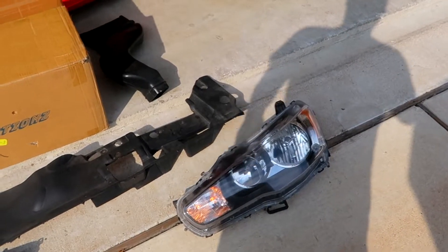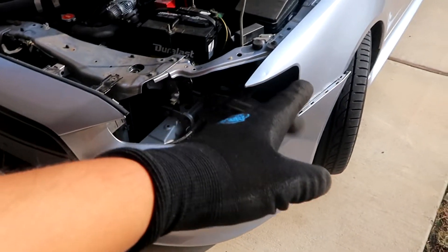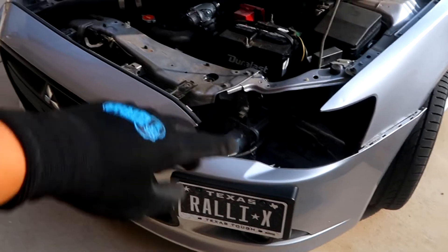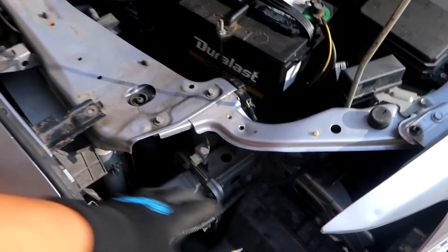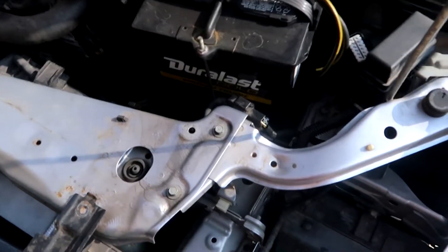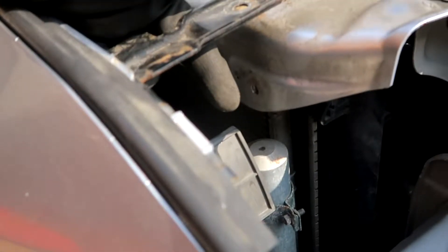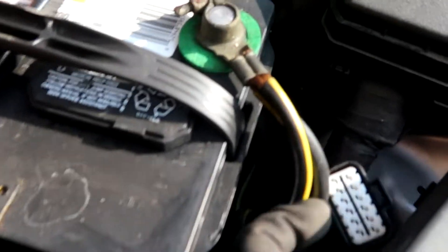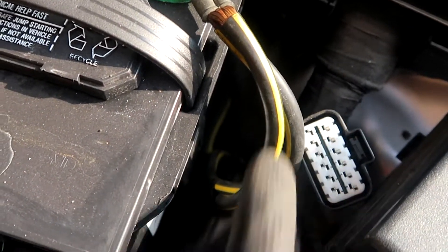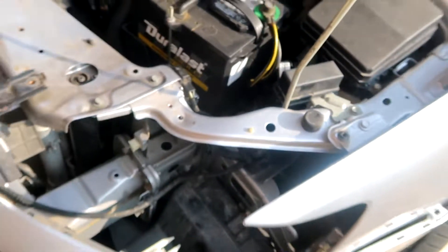We've got the driver's side headlight out. If you don't want to remove the whole front bumper, just remove the fender tabs and loosen up those top brackets. It's a little bit of a squeeze to get it out, but four bolts to remove — one here, two, one's kind of in a weird spot, three, and the fourth one is where the fender meets the bumper. Then two wiring harnesses: the main wiring harness and one more. Once those two are unclipped, the whole headlight comes right out.